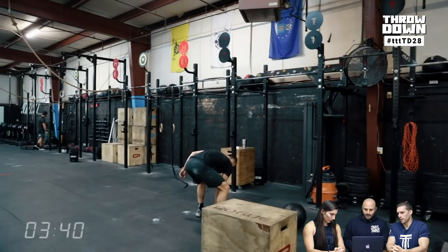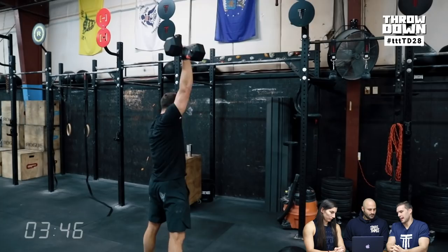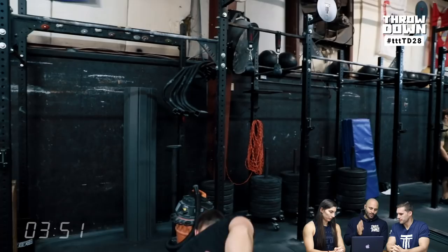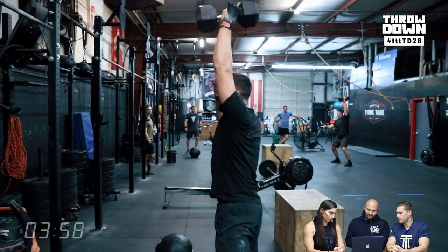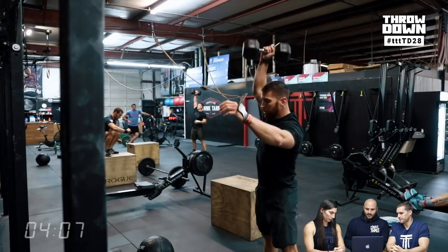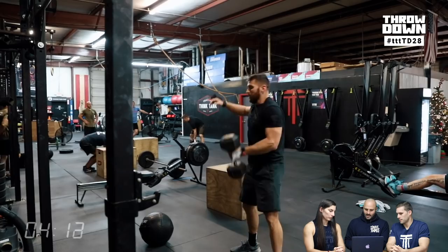Both of them did a pretty good job with their transition right over to the dumbbell, and they were literally rep for rep at this point. Also, whatever these times are, if you have a better setup with the skiers that move, there's probably 15 to 20 seconds of just transition time that they lost in this environment. A tighter setup could definitely take some time off of this.